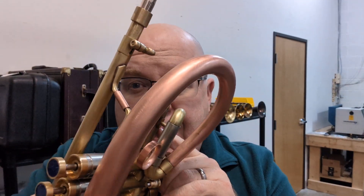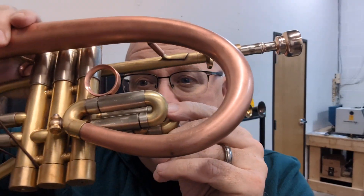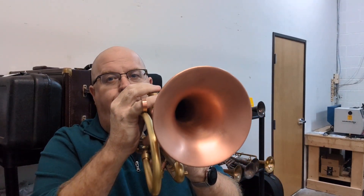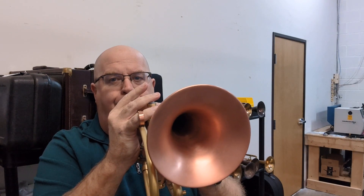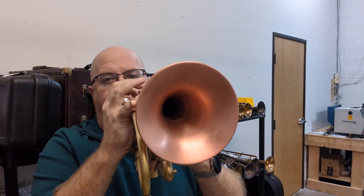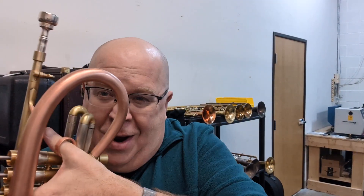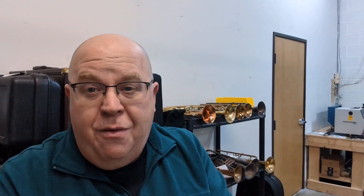It is a compact-sized horn. How Brent does that is through the pudgy way, which is this extra slide right here. That's cool because you can do microtonality — you can do a little pitch adjusting on the fly if you needed to. I literally got the horn a couple hours ago, so I need to get used to it. I'm not super fast on the microtonality yet, but it's really great.